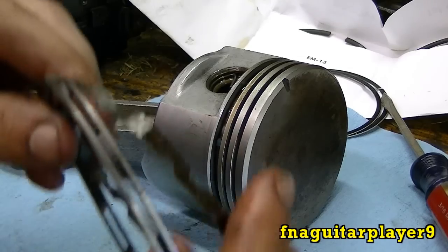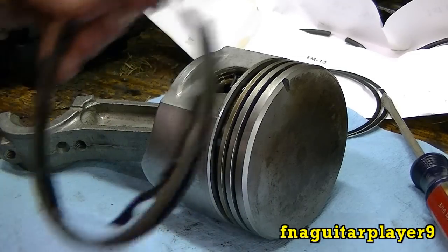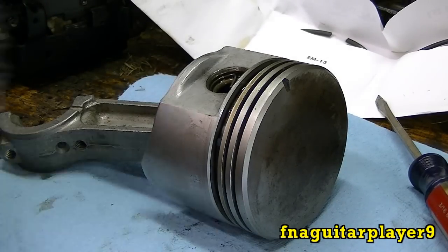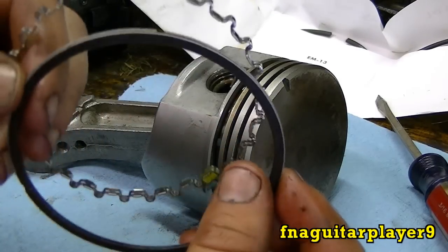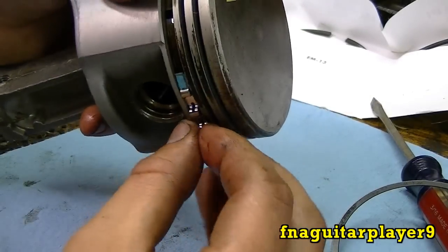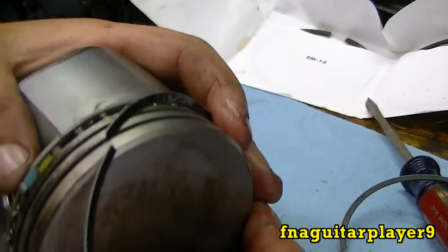Your oil ring is basically a little bit bigger and has a folded plate all the way around it. The new ring I got is a three-piece oil ring. The old one had a piece of metal that goes behind it, but the new one — this piece goes on first, and then you get two smaller rings that go over the top of it.